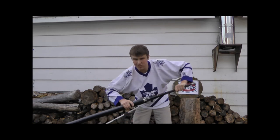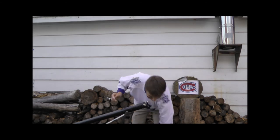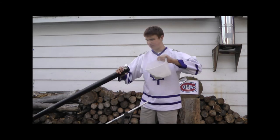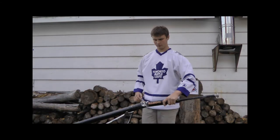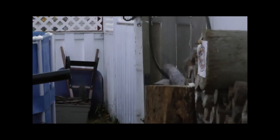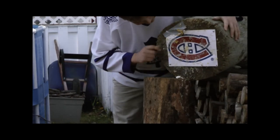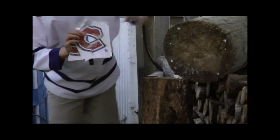Then to top it all off, there's a bit of flour. And that my friend is the proper treatment for the Montreal Canadiens logo.